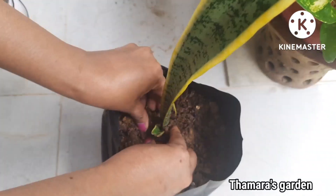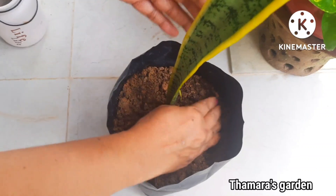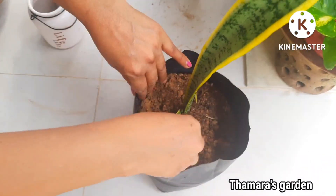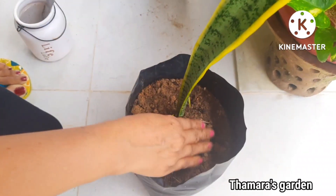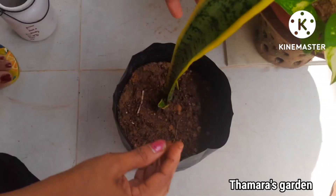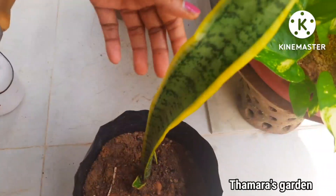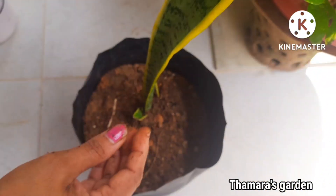They will do wonders in indoor planting. Check the top soil before you water, and do not over water. This plant can be easily maintained.